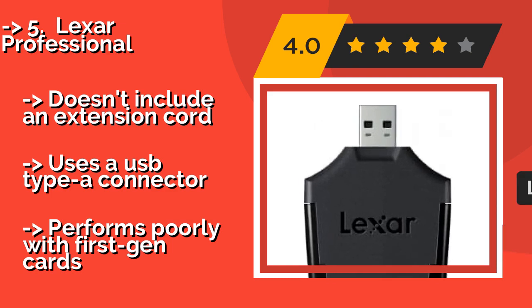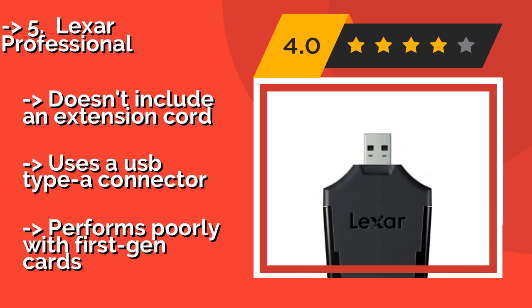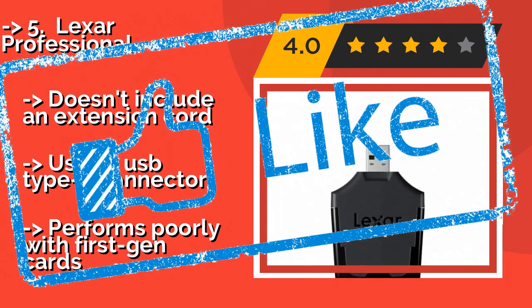It doesn't include an extension cord, uses a USB Type-A connector, but performs poorly with first-gen cards.